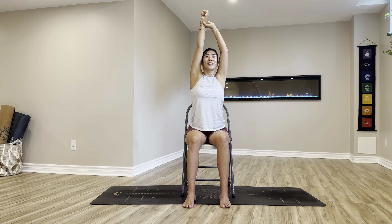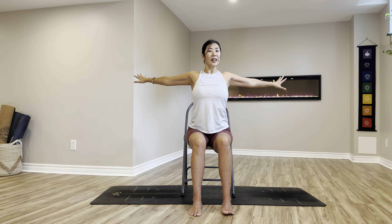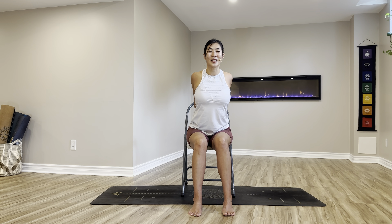Beautiful, untwist, open your arms out to T-shape. From here, use your core to scoop yourself a little more forward to the edge of your chair, feet pressing, breathe in. Exhalation, sending your hands behind you — you can grab your chair, or interlace your fingers behind your back. Breathe in, squeezing in between your shoulder blades. Keep squeezing, belly in, for three, two and one. Very nice, releasing your arms down to your legs, big full breath in, big sigh.